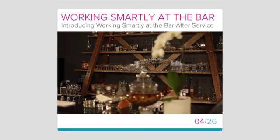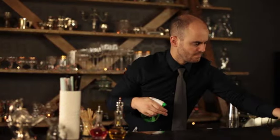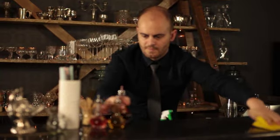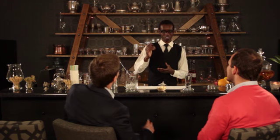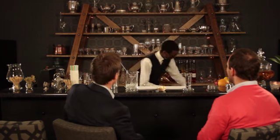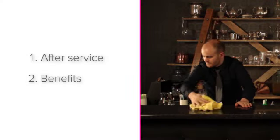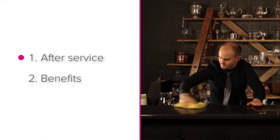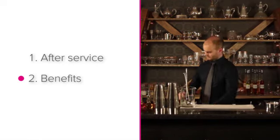Working smartly at the bar after service makes life much easier for yourself both before and during the next service. In this lesson we're going to be finishing off the section on working smartly at the bar by looking at how to work smartly after service and the benefits of doing so.